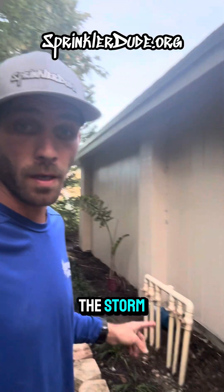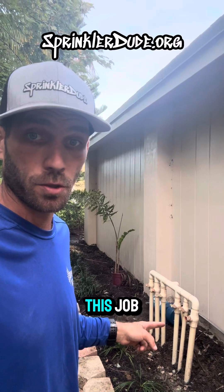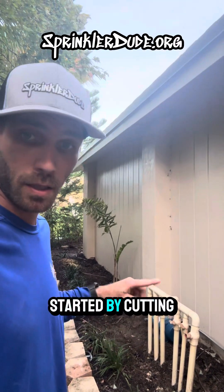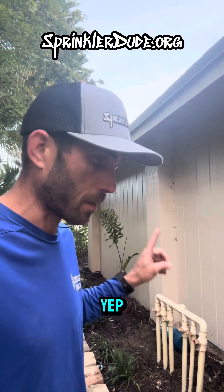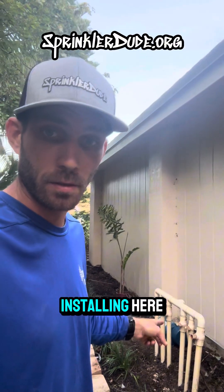Here it is, the day after the storm, and we're back to do the plumbing part of this job. I'm going to get started by cutting all of those pipes out of the way so I can start building the above-ground manifold.